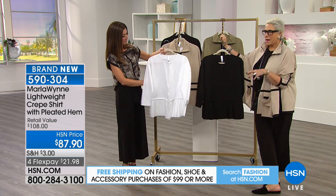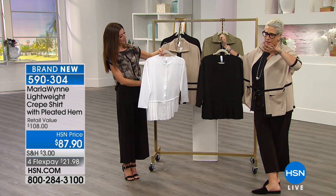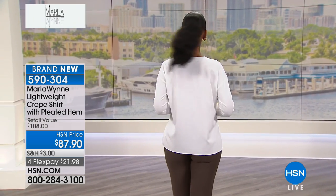We're going to have some fun. This top is a top. We wanted to do this — we designed it, and it just kept not working in different collections. It just wasn't right. And finally, we got it in there. And I love it. I love it for so many reasons.